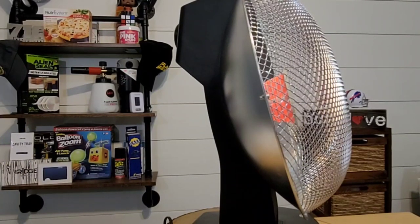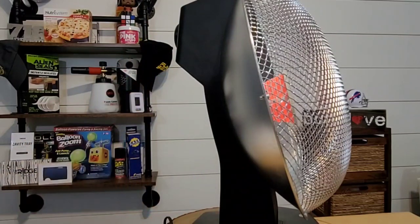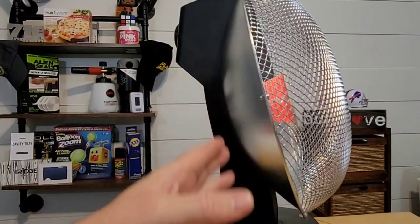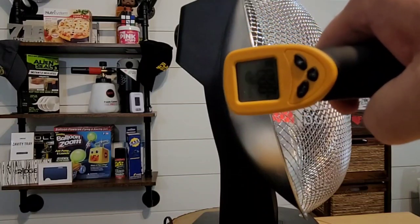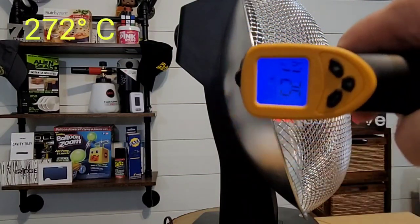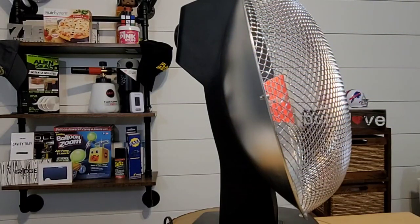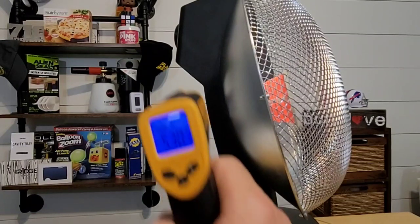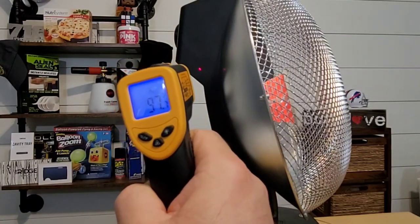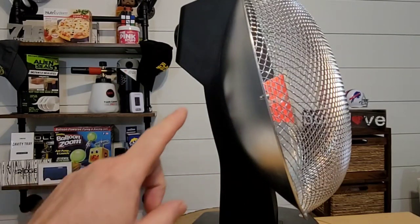Another claim by the manufacturer is cool touch housing. I'll agree with that on the black parts because those stay relatively cool, but the back of the dish gets pretty hot. We're getting a temperature reading of 521 degrees Fahrenheit on the dish. The black housing part is in the mid-90s, so that won't burn you — but be careful about the back of the dish.